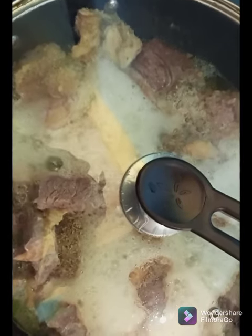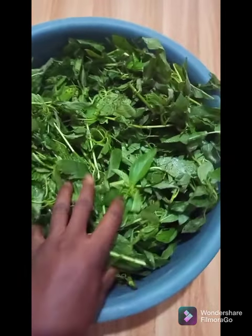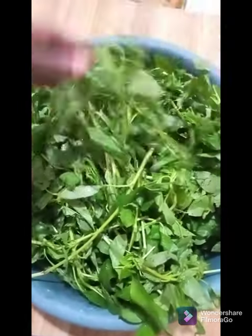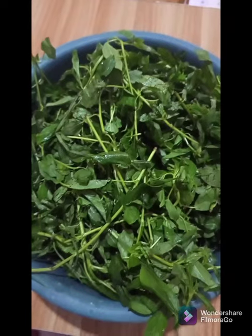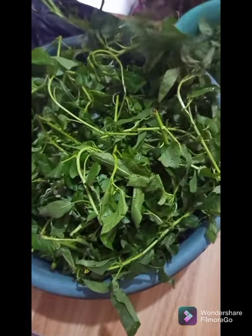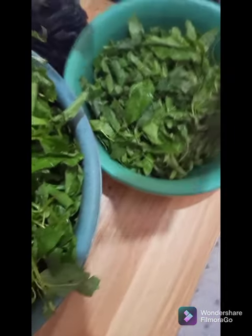We will be checking on our meat from time to time. So now we are going to the Ayoyo. It's very green and fresh, as you can see. It's time for us to pick the Ayoyo. We have to pick it so that all the unwanted leaves are removed and we pick the right ones for our Ayoyo soup.